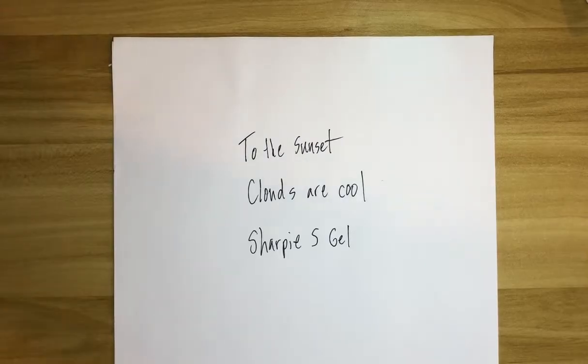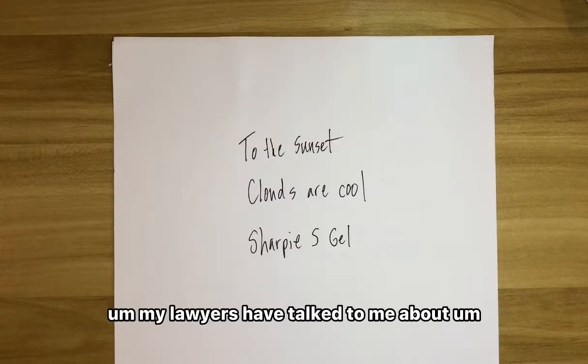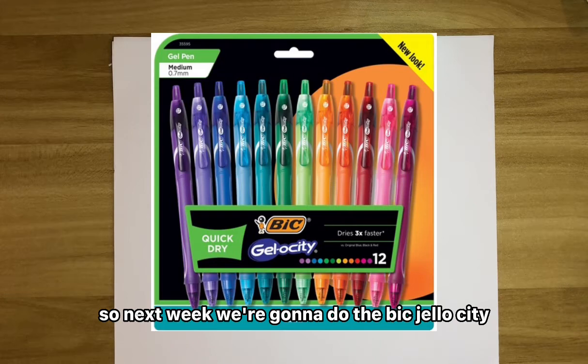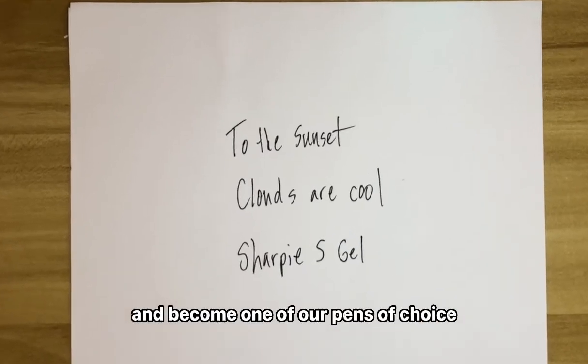In my first video, we kind of had a disparaging remark towards Bic. My lawyers have talked to me about that, so next week we're going to do the Bic Gel-ocity, and hopefully Bic will prove me wrong and become one of our pens of choice.